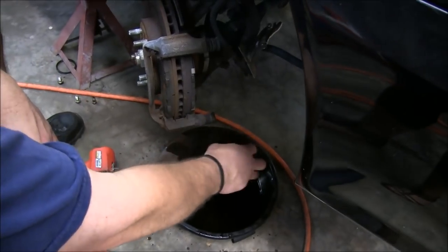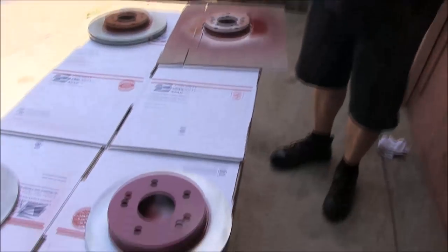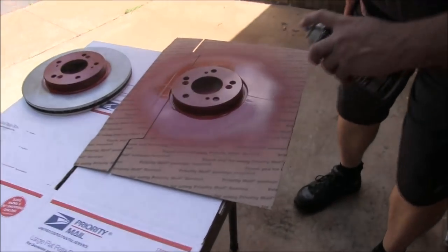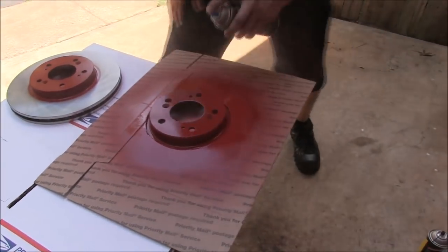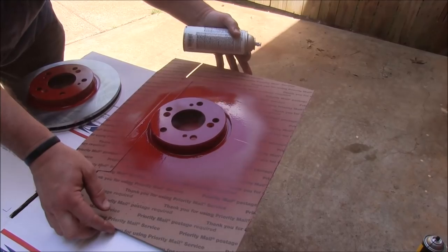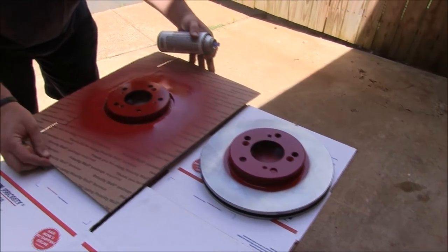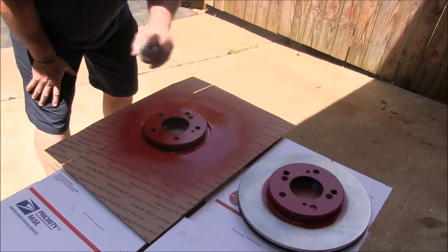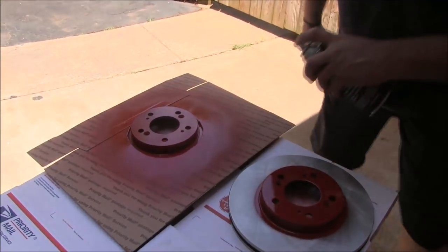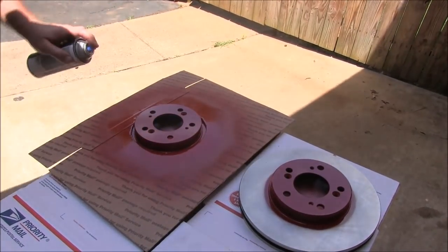There'll be a core charge on those calipers, so we'll have to send those back. Hey friends, we're getting ready to put the last coat of red paint on the rim of these rotors, and the little template trick here is working out pretty good. We're going to add one more coat on this one, then move our template — simply lift it up, put it on the next rotor. This is our last one, third coat going on. See how easy this worked out — wasn't too much trouble.